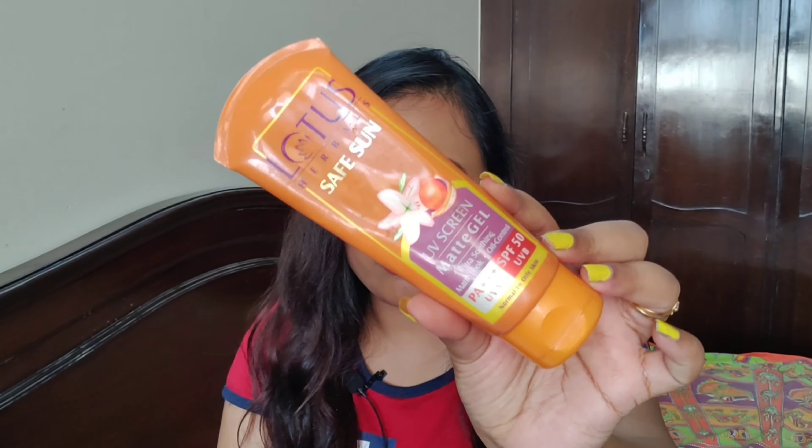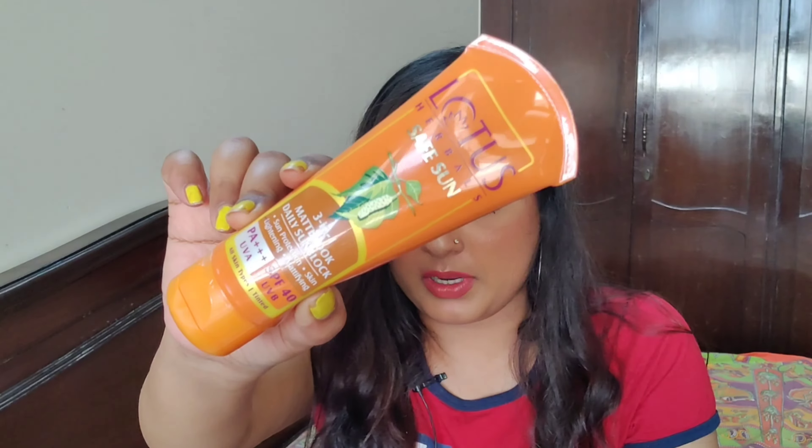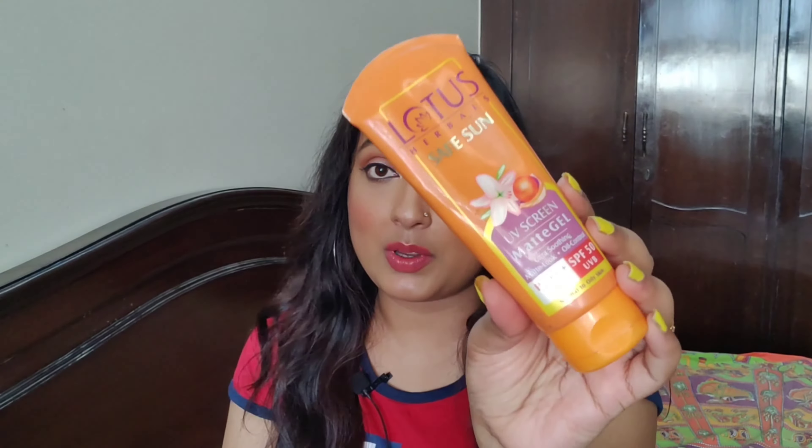So I have both products here — one is SPF 40 and one is SPF 50. This is the Lotus Safe Sun SPF 50 with UVB and PA+++ UVA protection, and this is the Lotus Matte Look SPF 40 with PA+++ UVB protection. The SPF 50 will give you slightly more sun protection — around three hours — while the SPF 40 gives you around two and a half hours. So it's just a half-hour difference.